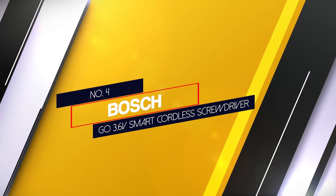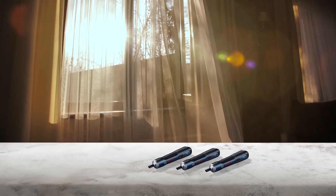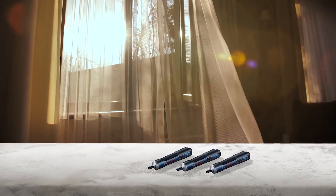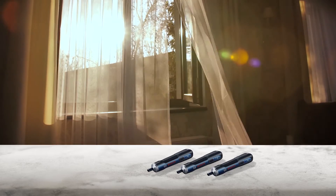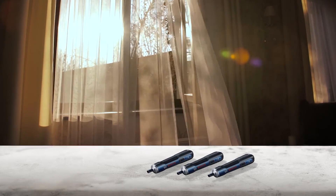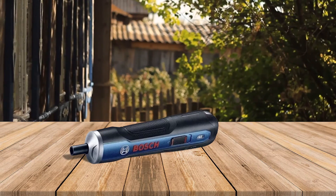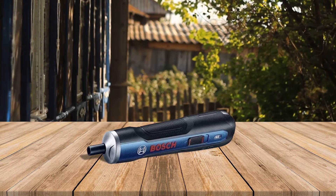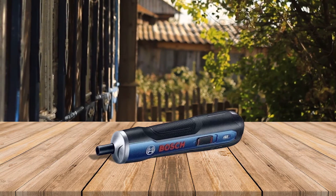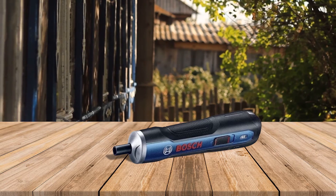Number 4: the Bosch Go 3.6V Smart Cordless Screwdriver. It operates on a 3.6V lithium-ion battery that is integrated within the screwdriver itself. You can charge the battery with the included USB charger. There is also a battery charge display on the screwdriver's top side that lets you see how much battery life you have remaining.